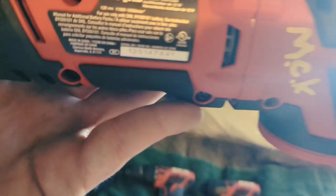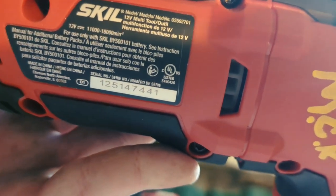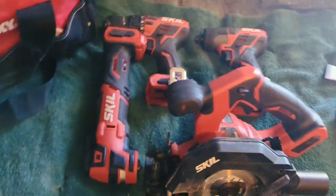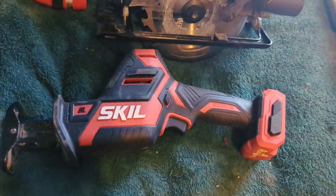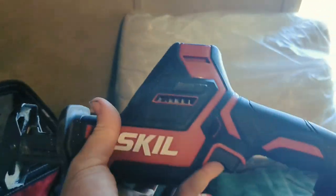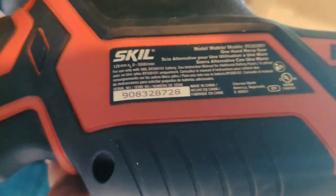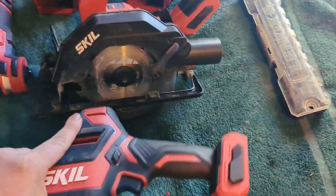Everything's brushless. The model number for the multi-tool is 592701. Then you've got the one-handed reciprocating saw — I've used this a lot, I love that little thing. Right here where you put your blade in, you just twist it, put your blade in, done. This thing gets into small areas too. Model number is RS582801.